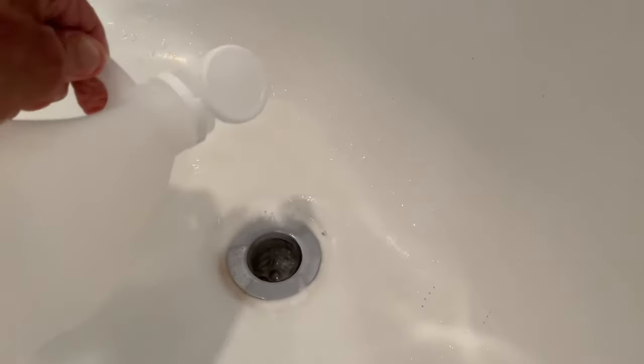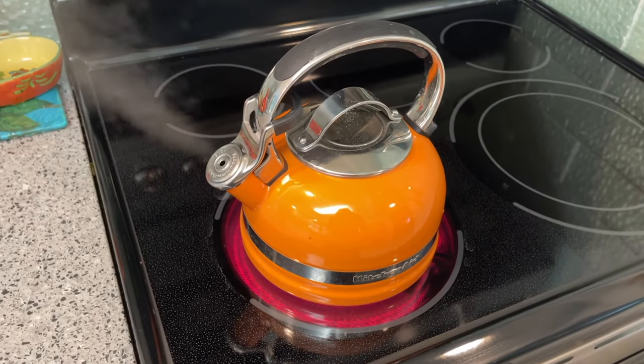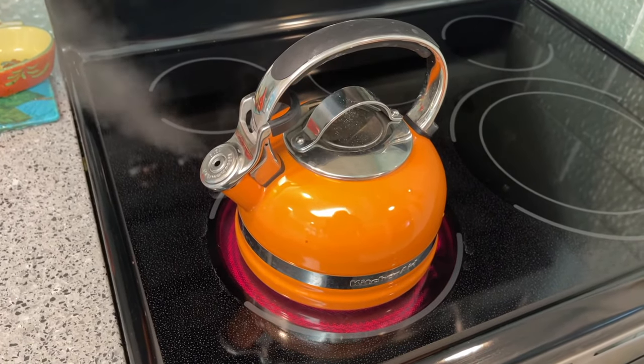Put a little more vinegar in there. All right, so here we are about 15 minutes later, cooking up our other water. Let's do it.